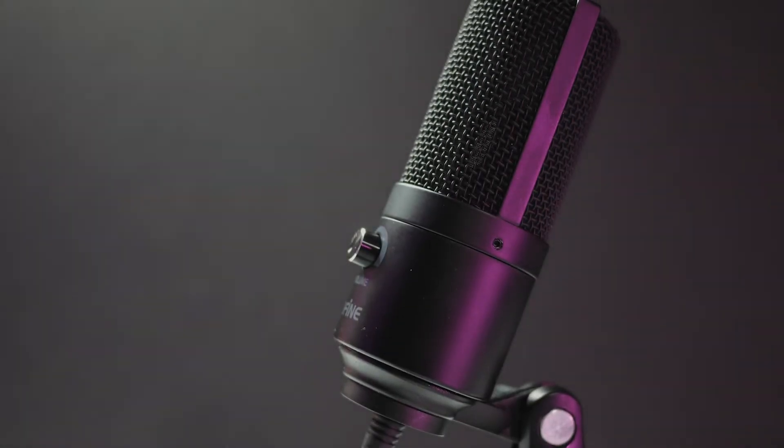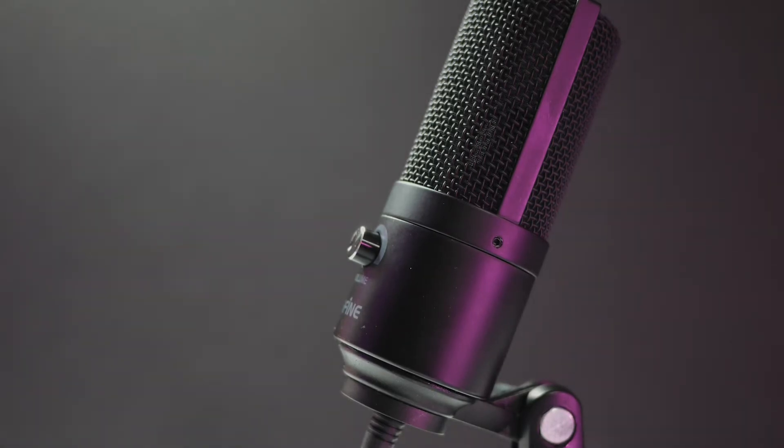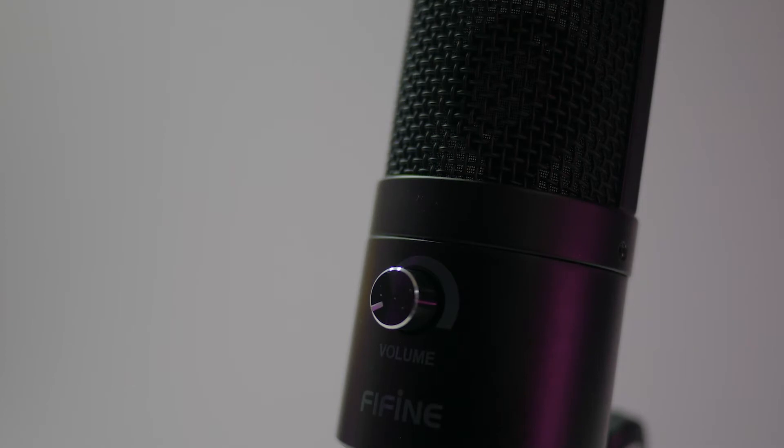I bought the Fifine 669B from Amazon about a year ago for $80 Canadian, which at the time was a great price for a very capable USB microphone. The price has since dropped to $63 Canadian or about $43 US, which is an amazing deal. In my Blue Yeti review I said the Fifine was the best bang for your buck when it comes to USB microphones, and with even lower prices than before the 669B is more appealing than ever.